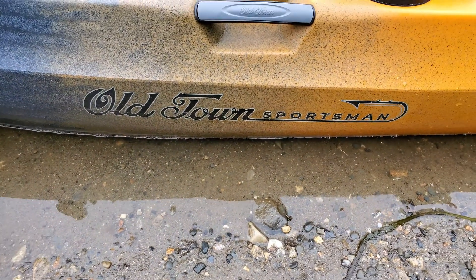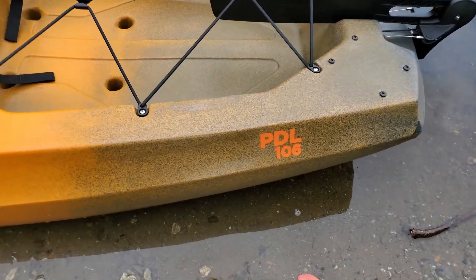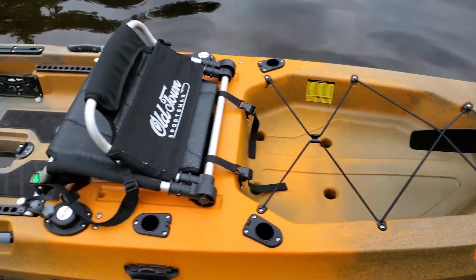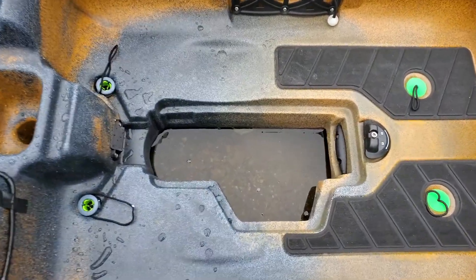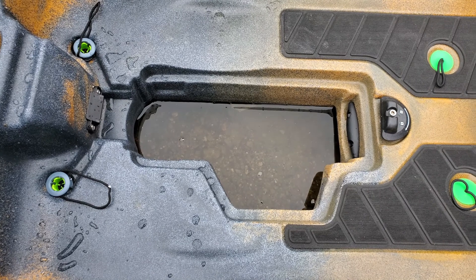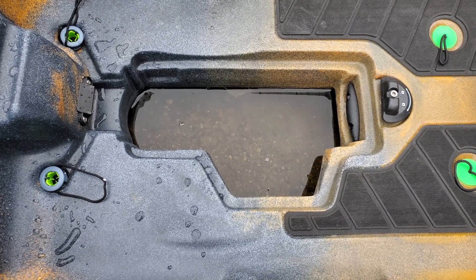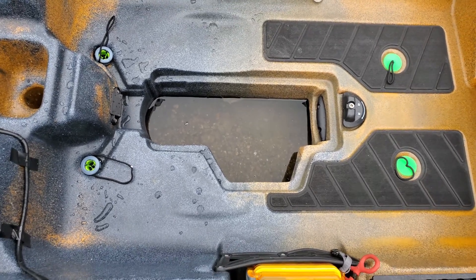This is the Old Town Sportsman, and it is a PDL 106. Today, I'm going to be using this kayak in a weed pond, so for that, I'm not going to be using the PDL drive. It will be ineffective here.